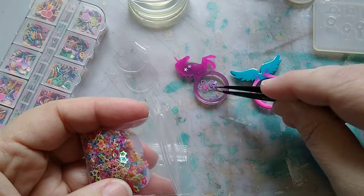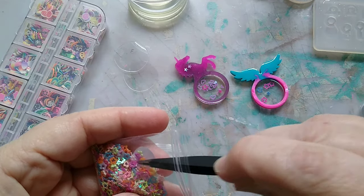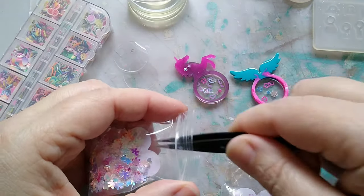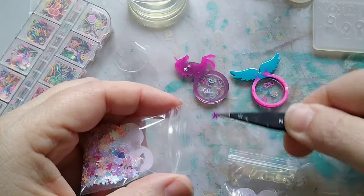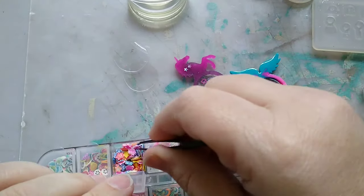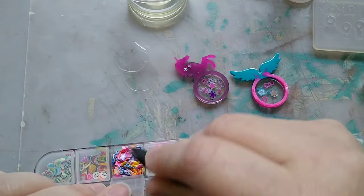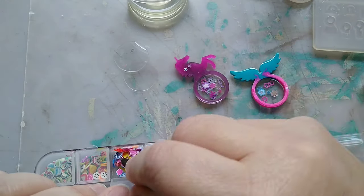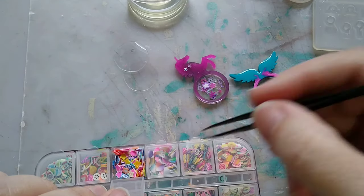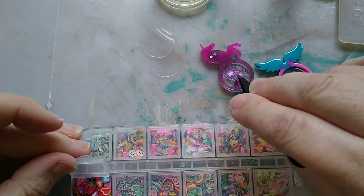I'm just picking through my little sequins — these are some I got for free with an order on AliExpress, so I use them whenever I can. I'm also adding some little polymer clay slices in there too, just to have a nice variety of things, going through all my little embellishments to see what I want to put in.